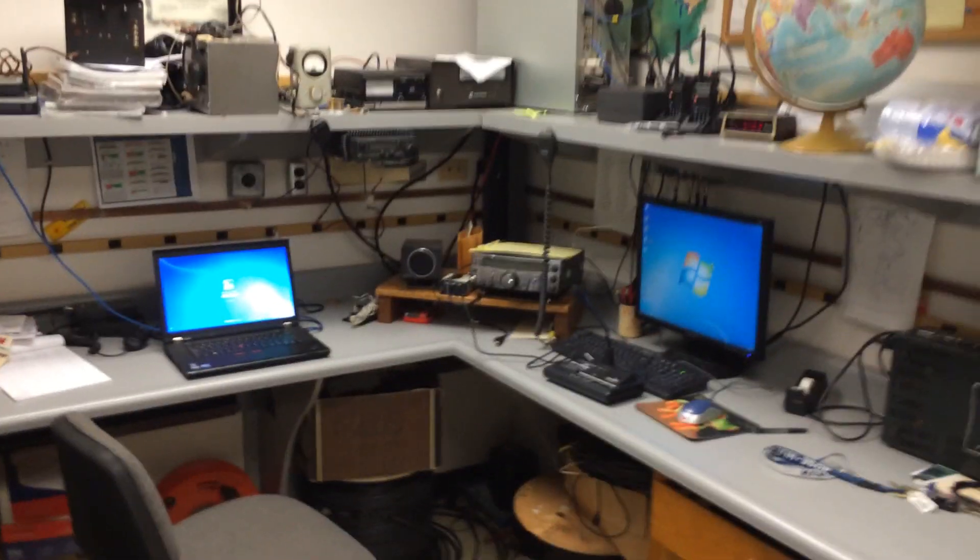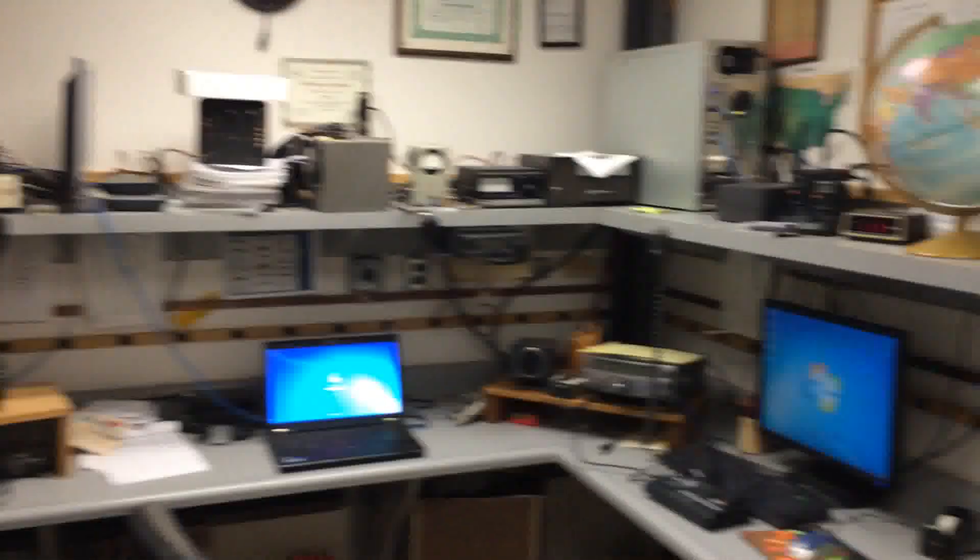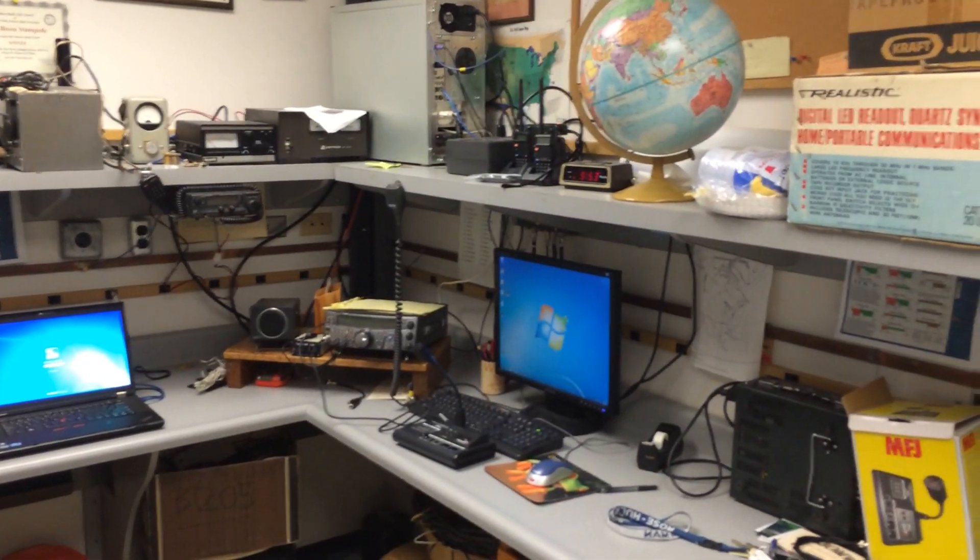Hey everyone, Tony, KD8RTT. So I want to do a tour of our school station. This is the Rosetech Radio Club, W9NAA, our school shack.